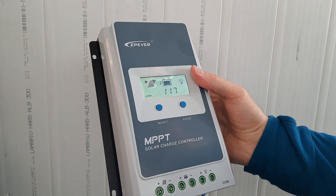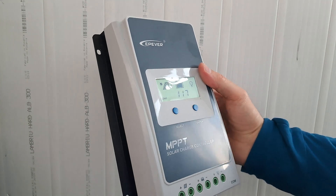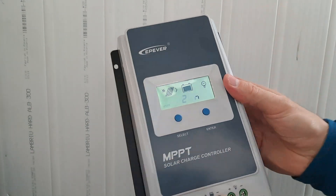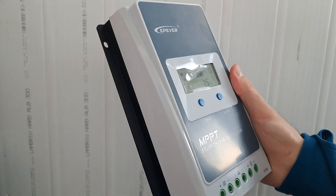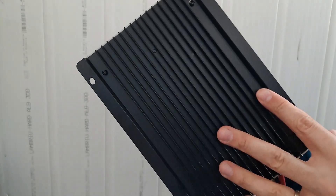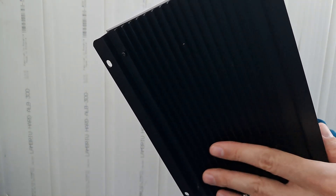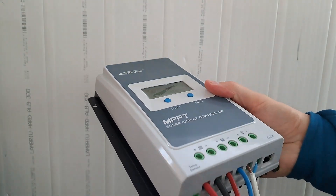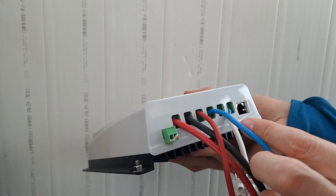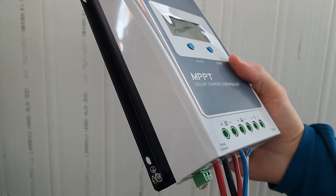Build quality seems good enough. It's plastic, but it doesn't look very cheap. I also like this big area where heat can dissipate. Another nice thing — the connections are quite big. And there is also a grounding point here, which I think is very nice.